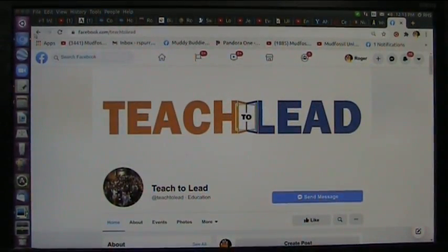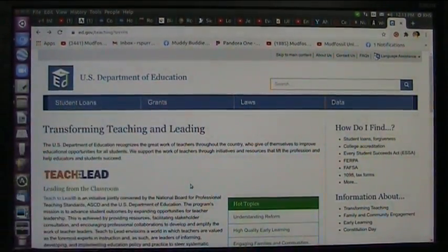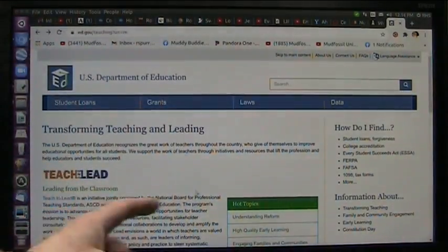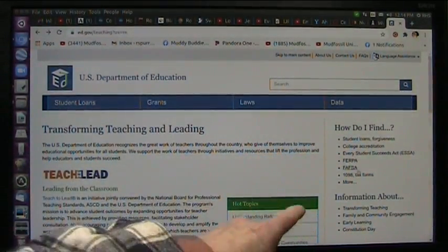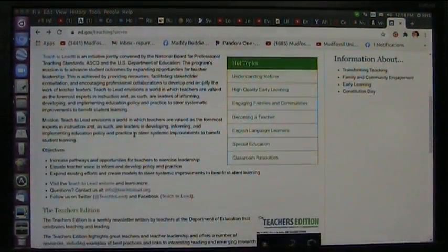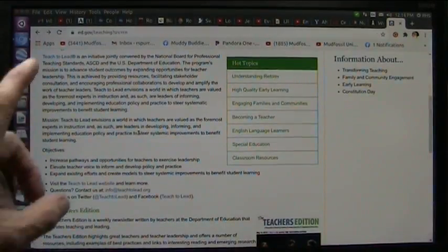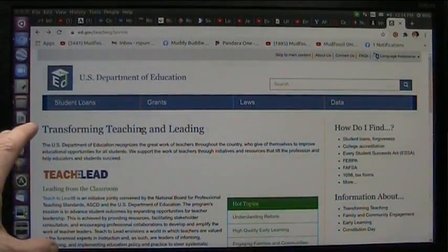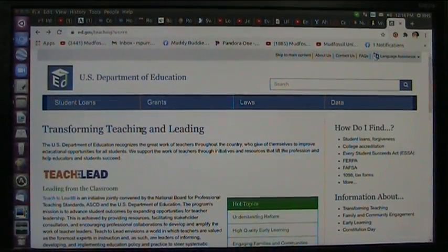This came from our government agency. I'm trying to get a hold of the government and say, you guys have got to do something. U.S. Department of Education. They say, let's figure this out, let's change things — they're talking about student loans and college accreditation and transforming teaching and family and community engagement. I haven't had one single teacher respond to me ever in 10 years. The physics is just the tip of the iceberg. The other stuff is the mud fossils, which we all know about — they're giant human beings.